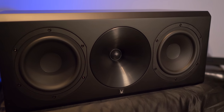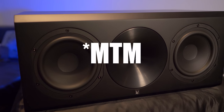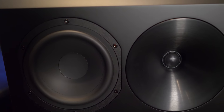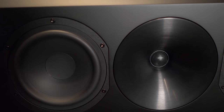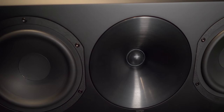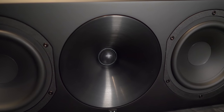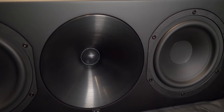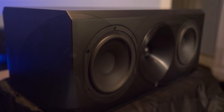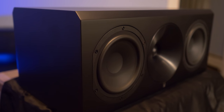All three front speakers are in the mid-bass tweeter mid-bass configuration, or MTM. Having all three front channels in the same arrangement will maintain consistent timbre matching across the front soundstage. Every speaker in this system will use the same 6.5-inch mid-bass driver along with a 28-millimeter synthetic soft-domed tweeter. The tweeter sits in a custom-designed waveguide, which will broaden dispersion rather than having the tweeter beam straight at you.